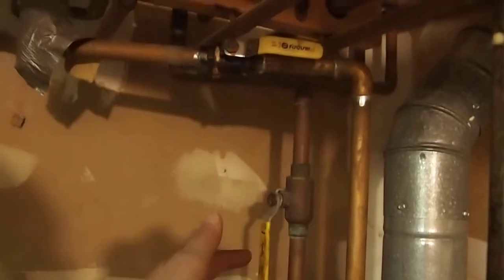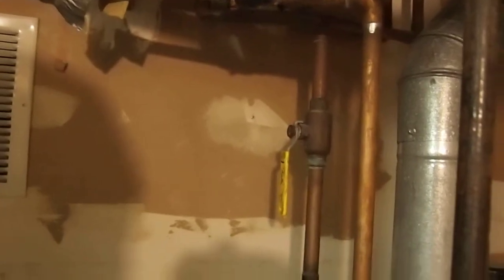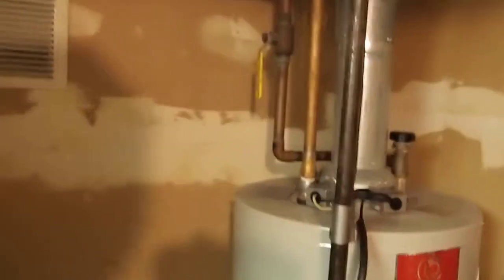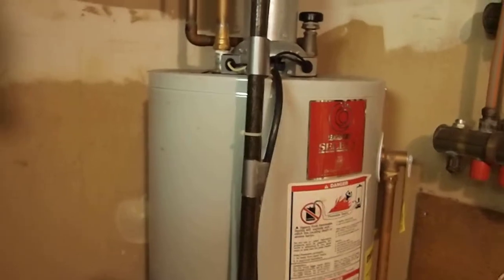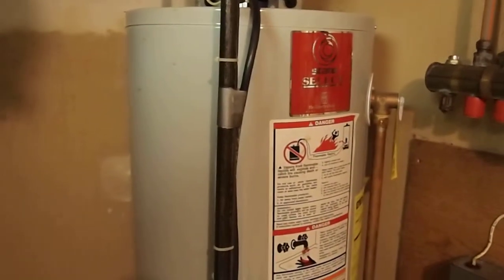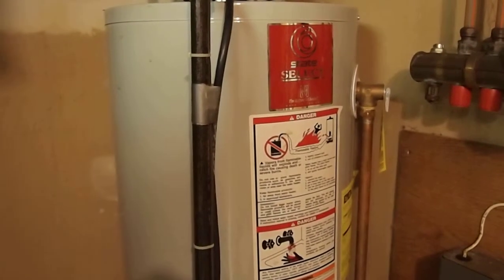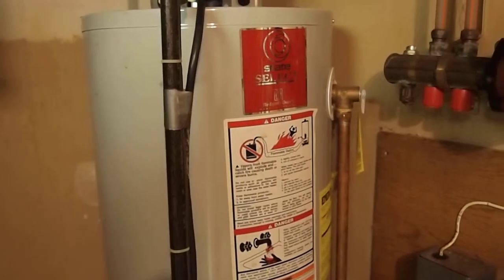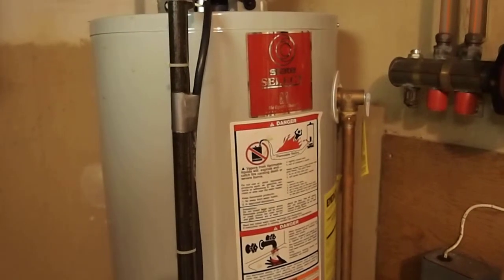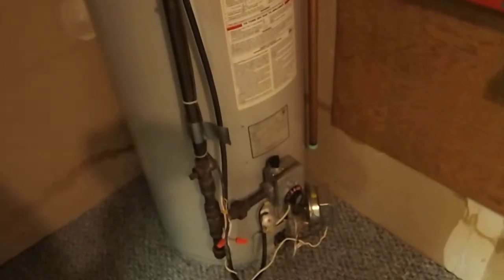You can also turn these valves here on and off if you need to service or replace the hot water tank. Basically what this does is put a big bottle of hot water in your house, which you then continue to heat whether or not you're using it. There's another type called an on-demand hot water heater that heats up a small amount and does not store much at all. But this keeps a big tank of hot water ready for when you need it.